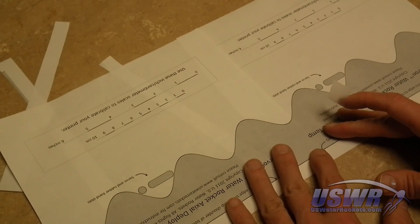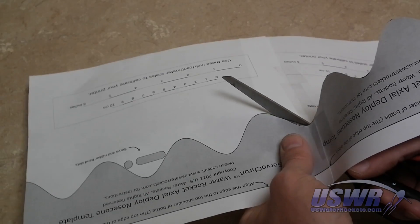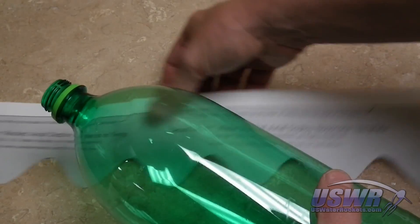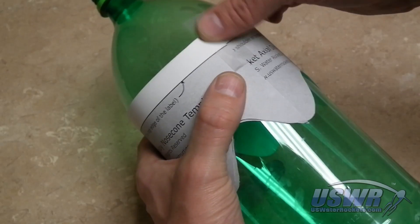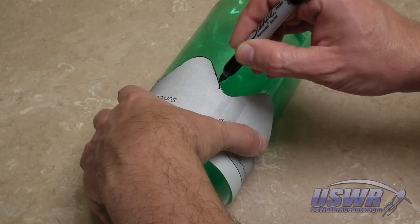Tape the template sheet together. Cut the template along the wave-shaped line. Wrap the template around a two-liter bottle and align the template mark with the bottle shoulder and secure it with tape. Trace the wave-shaped line around the bottle.